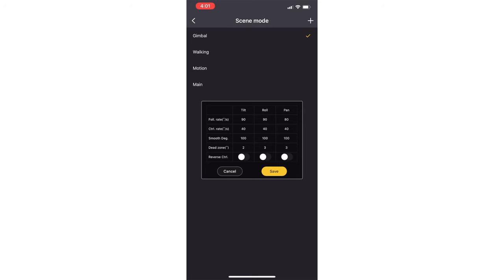Dead zone — or dead band, they are the same exact thing — is the amount of degrees you need to physically move your gimbal in order for the motors to kick in and complete that movement. Reverse control is all about the joystick: right becomes left, left becomes right, up becomes down, down becomes up. That's all it is.